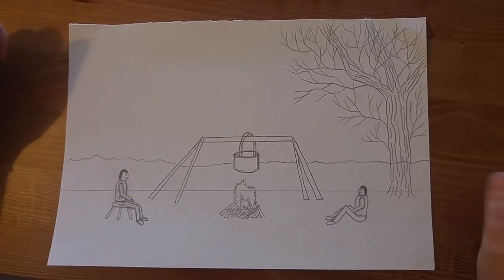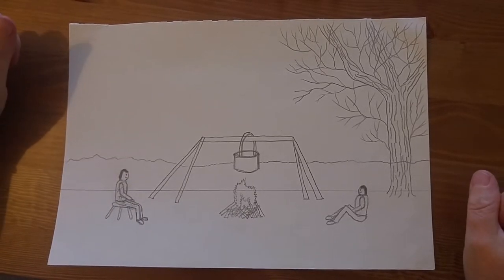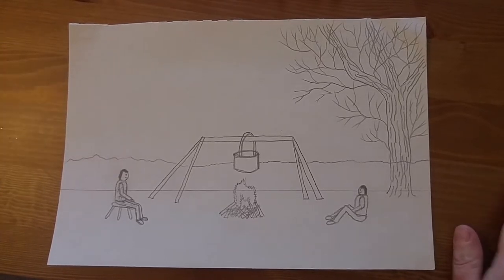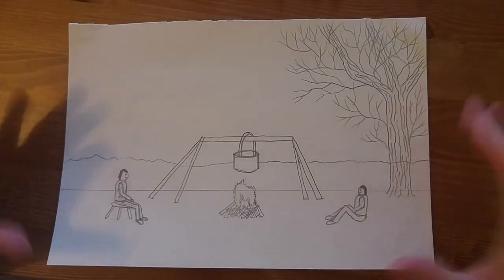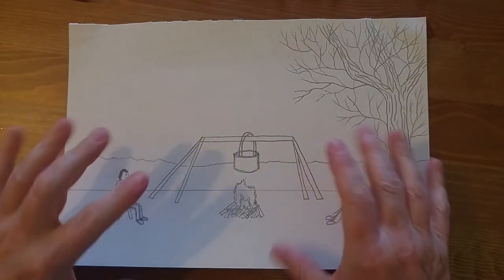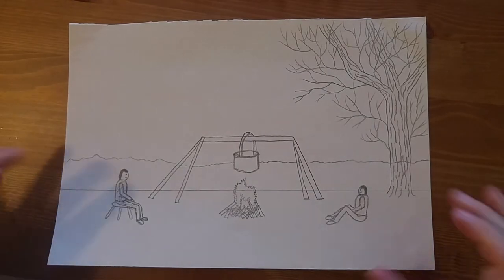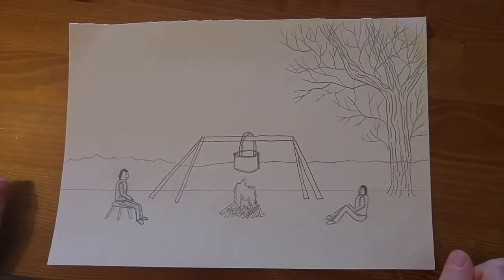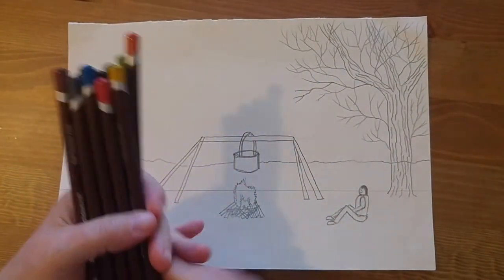Welcome to the next art lesson with Miss McAvoy. Hope you're all keeping well. Remember last week we did our settlers picture — we put our fire in, the two settlers sat down along the fire cooking their food. So today we're going to color it in. Today you are using colored pencils.